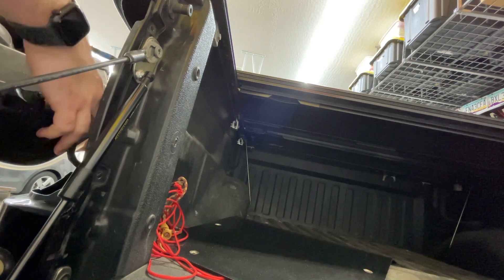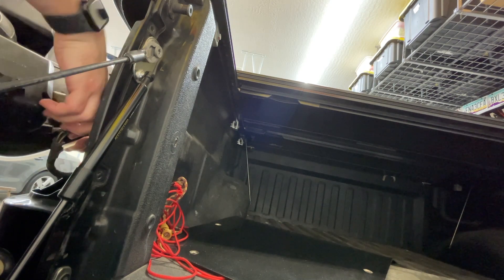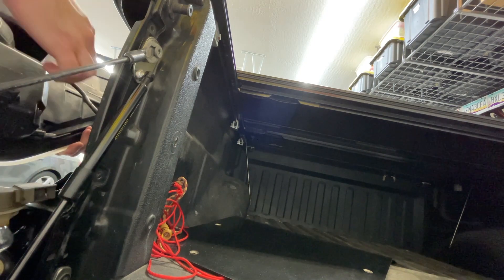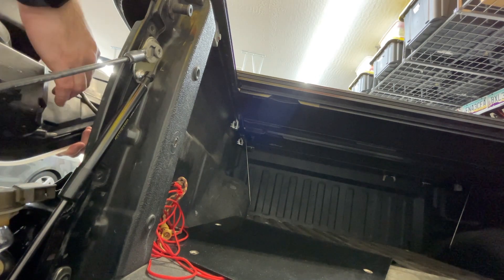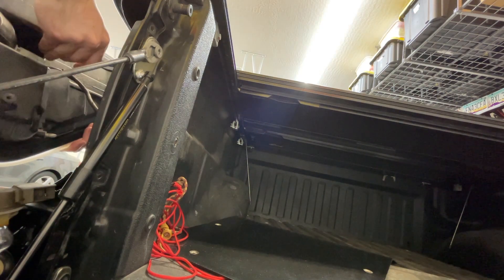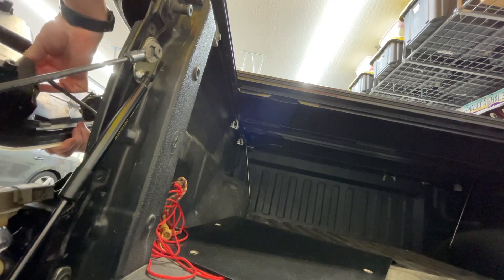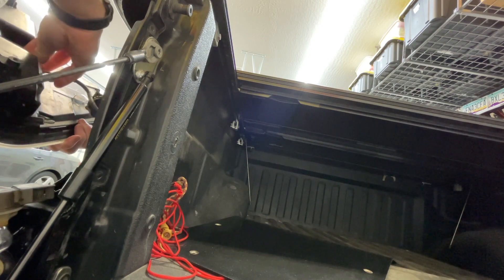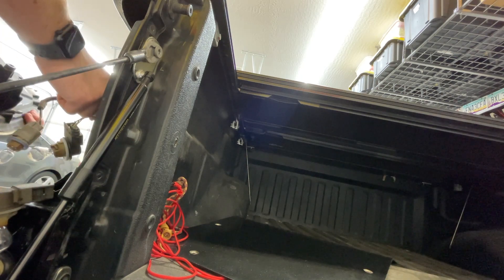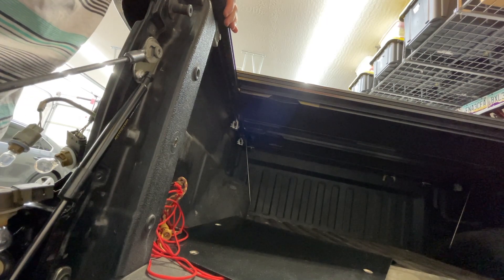All we need to do now is retain these factory bulb sockets. I'm going to go ahead and pop the bulb socket loose — hopefully you can see some of that. Bulb socket popped loose. This middle one is being stubborn, let me get this top one. There we go, the middle one is loose now too. That is all three sockets loose and the taillight out. Removal of the lights is as easy as that.